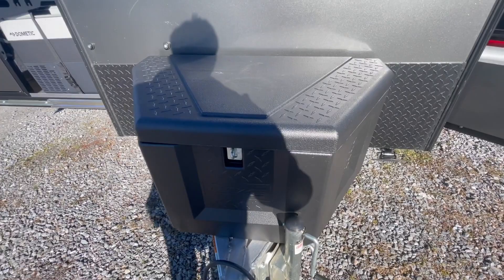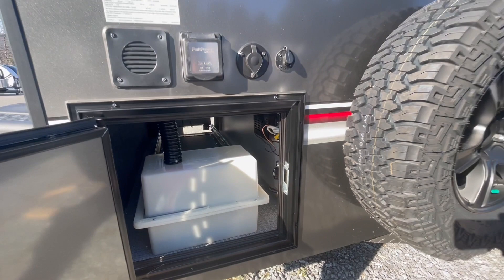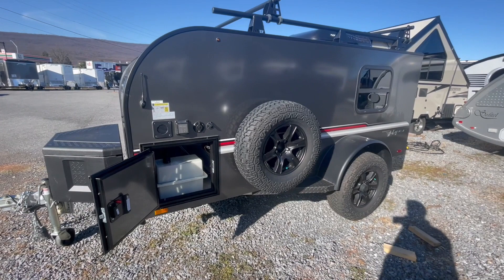Swinging around here on the off-door side, you have a 12-volt battery that's stowed inside. It has its own battery disconnect for when the trailer is sitting in storage. Many of you are going to take this out and boondock, which means battery life is going to be important. It already comes pre-installed with a ZAMP solar inlet, which means you can purchase a portable solar panel that'll plug right into the inlet. That'll help trickle charge those 12-volt batteries, providing you more 12-volt power for longer.